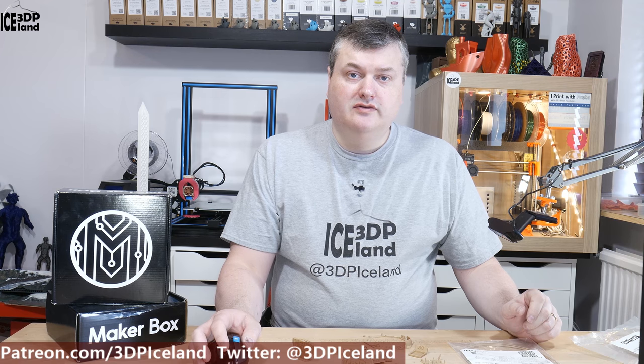Hello, my name is Martin and this is 3D Printing Iceland. In this episode of Megabox Montes, I'm going to have a look at woodfill from ColorFab. Let's have a look after the intro.